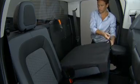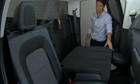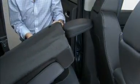Now, pull the release strap on the top outboard side of the seat back. With the seat back released, simply fold the seat back forward. If needed, the headrests are designed to fold forward to clear the front seat.